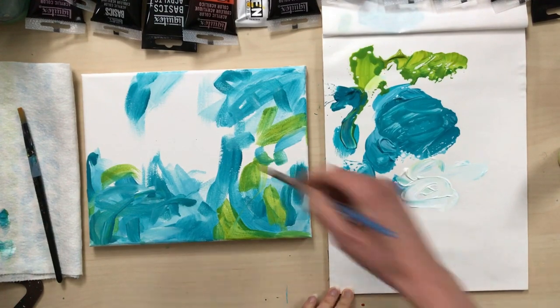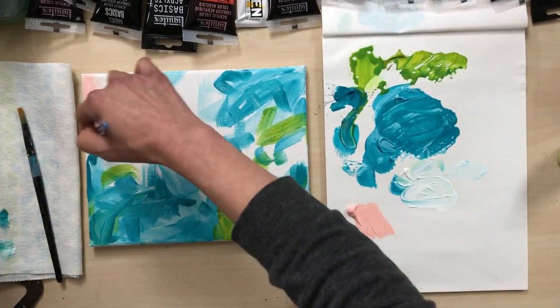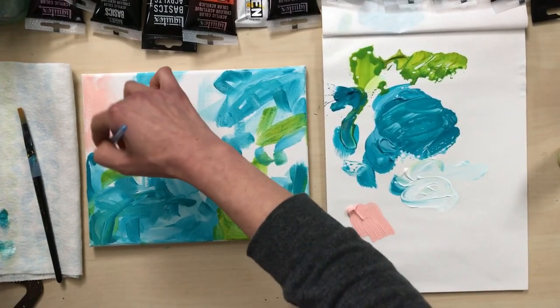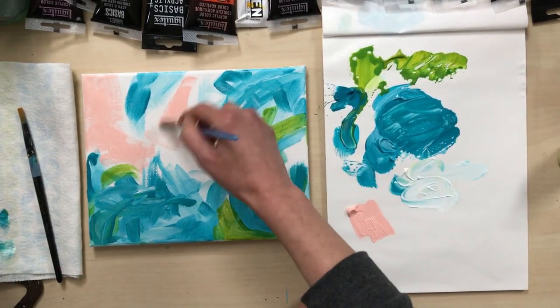Now I'm going to cover the rest of the white part of the canvas with some pink where I'm going to put my flowers. This is just my first layer so I'm not worried about being too exact.